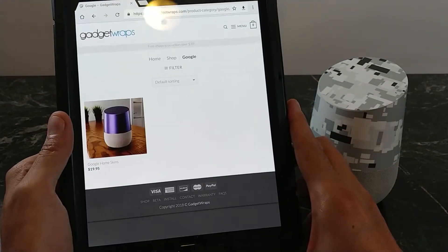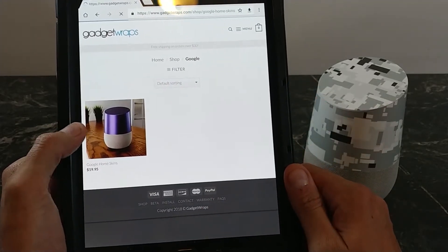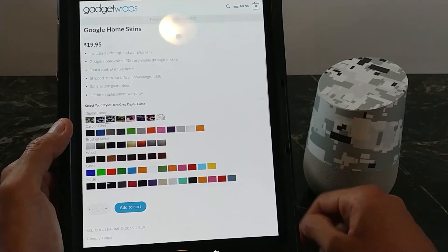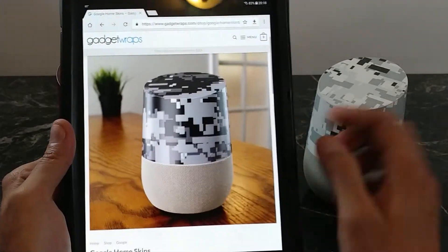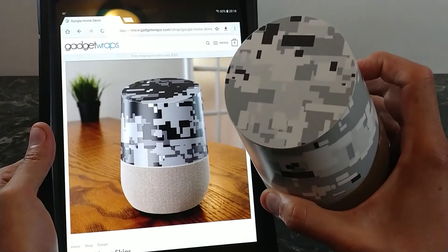If you click on the Google link, you'll notice that the Google Home comes up. And within the Google Home options, you have a ton of color options — just look at all those color options there. These will run you $19.95 for the Google Home Edition. This is actually the exact one I'm going to show you today. That looks super sweet in my opinion.